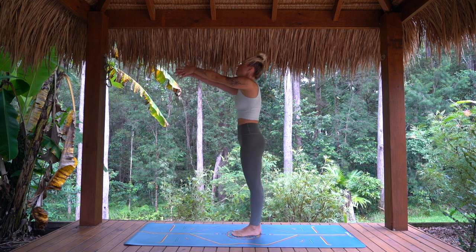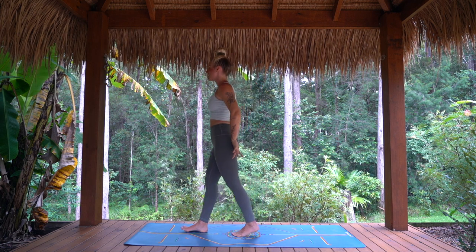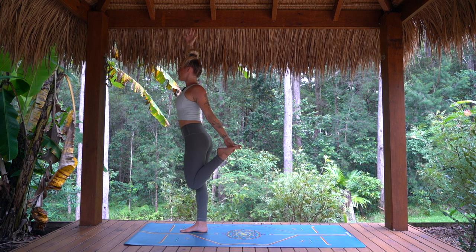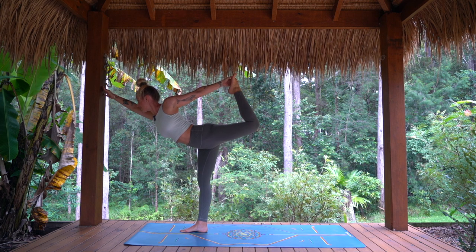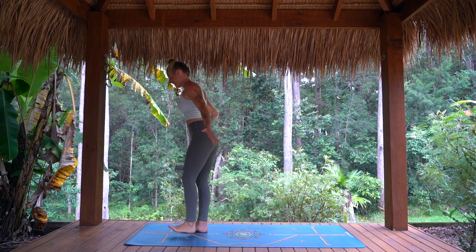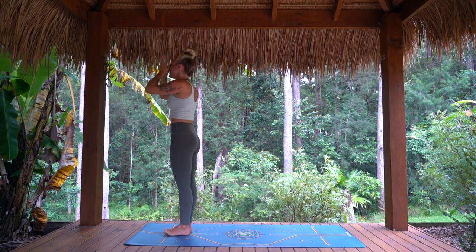Take a deep breath in, arms rise. And exhale, arms by the sides. Stepping right foot forward, catching the inner edge of the left foot, as we reach the right fingertips to the sky. Option to stay exactly here. Or lifting, drawing lower belly in. Choose your gaze. And start to come forward. Focus on the breath. Inhale, rising back up. Knees together. Exhale, releasing the foot. Inhale, arms rise. Exhale, arms by the sides.